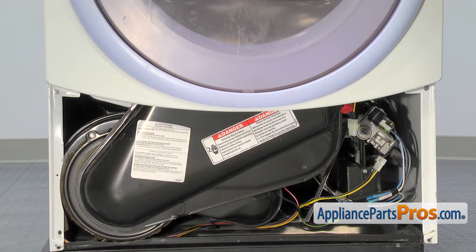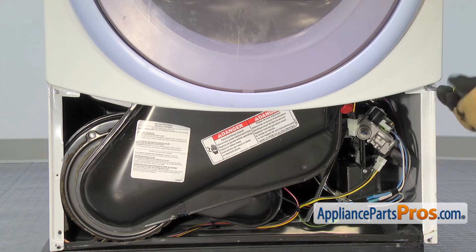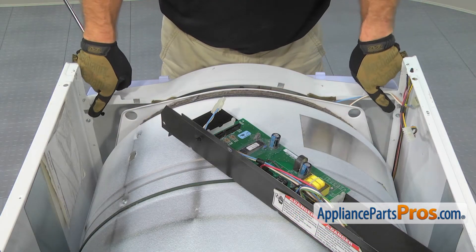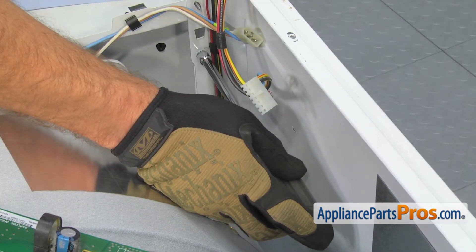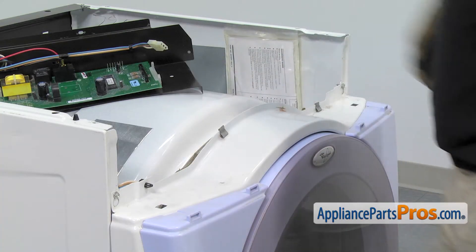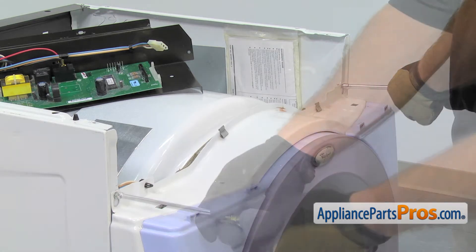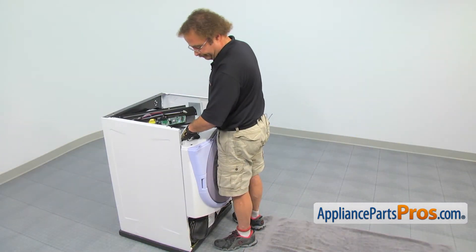Now we can remove the main front panel. We're going to use our quarter-inch nut driver to remove the two screws that hold the bottom on. Next, we're going to remove the two screws that come from the back side and hold the front panel to the cabinet. Now we can loosen up these top two screws — we're not going to take them all the way out, but we do have to loosen them so we can lift the front panel off. Now that we have these last screws loosened, we can pull the front panel off. We have a towel down so we can set it on the floor so it doesn't get scratched up.